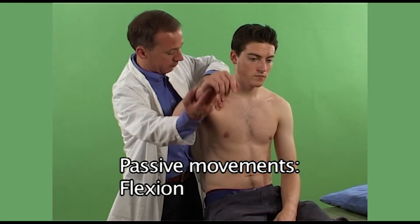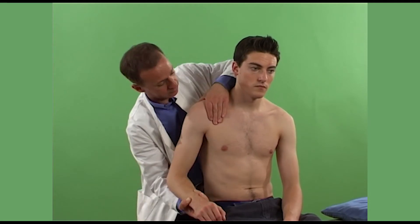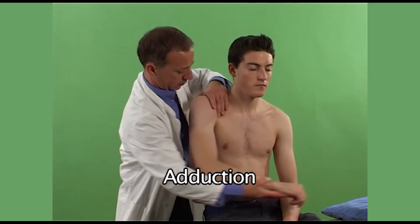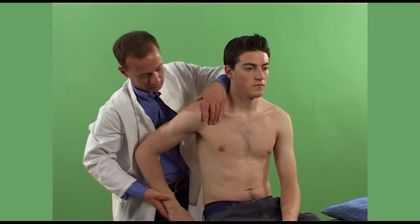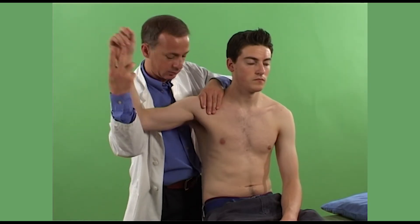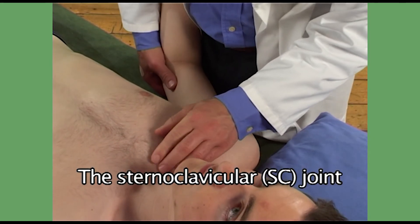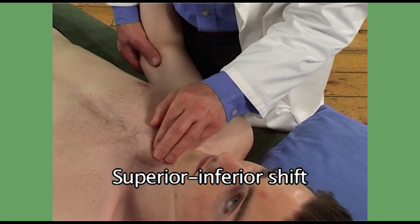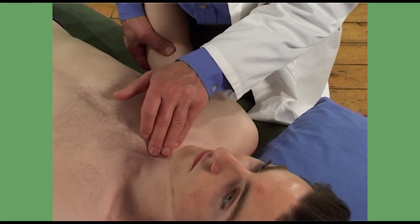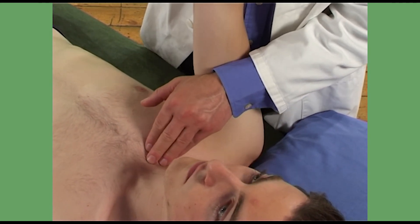No. Any problems at all? No. So I'm just going to feel your elbow now. It is comfortable.